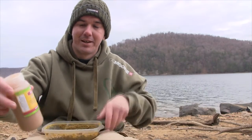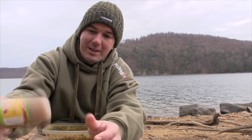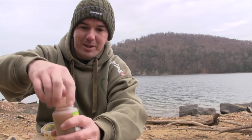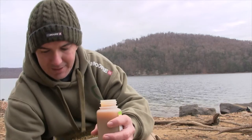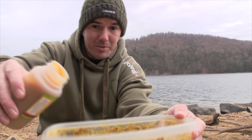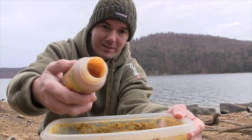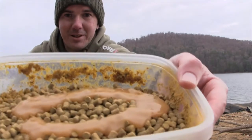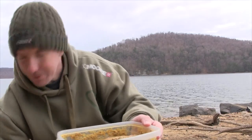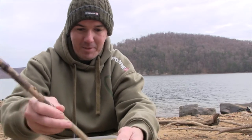Next we're going to use the dip — the Live System dip. You can pick any add-on if you want, but I prefer a dip. Shake it up real good. I prefer a dip because it's a little bit thicker and it kind of sticks to the pellets just a little bit more. So all we're going to do is pour this over — and use a lot. Don't be scared to use a lot.